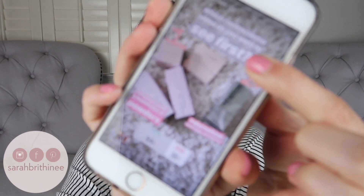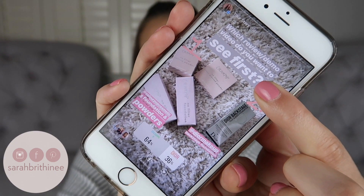I asked you guys yesterday over on my Instagram if you would rather see the ColourPop foundation and powders or the Dior Backstage foundation first, and ColourPop won — 64 to 34%. So that is why we're here. If you guys want to vote on future videos, you can follow me on Instagram at SarahBrittany. The direct link is also down below in the bottom bar.